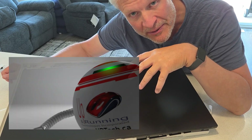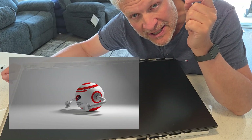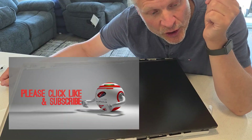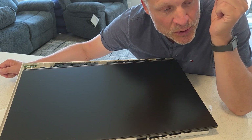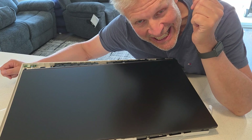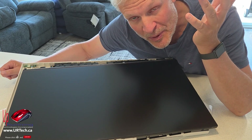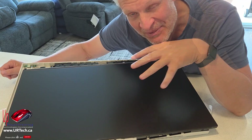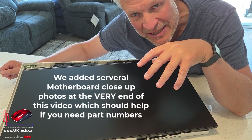That's a Canadian-specific spec, but the equivalent American spec is the HP CT000M and the European spec is the HP 27-CT2000NE. But it boils down to: if you've got an HP all-in-one that's 24-inch or 27-inch from about 2025, this is probably the video for you.